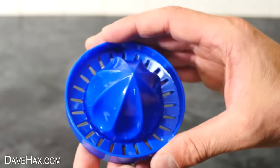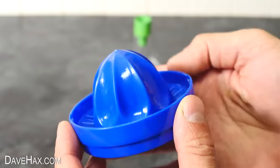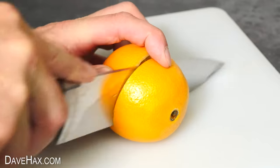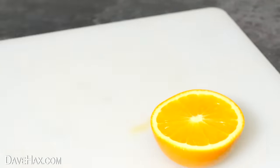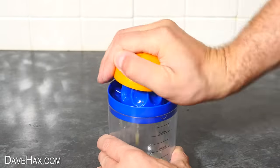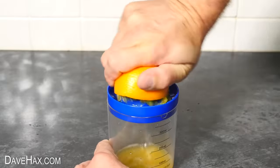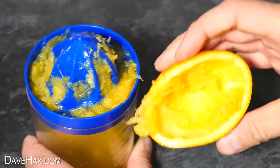The final layer is this juicer. It seems pretty small, but let's see how well it works. I'm clipping it into the measuring cup, then cutting an orange in half, and let's give it a go. So like a regular juicer, it seems to work pretty well. The juice runs down into the cup underneath, and the juicing tray collects any fruit or seeds.